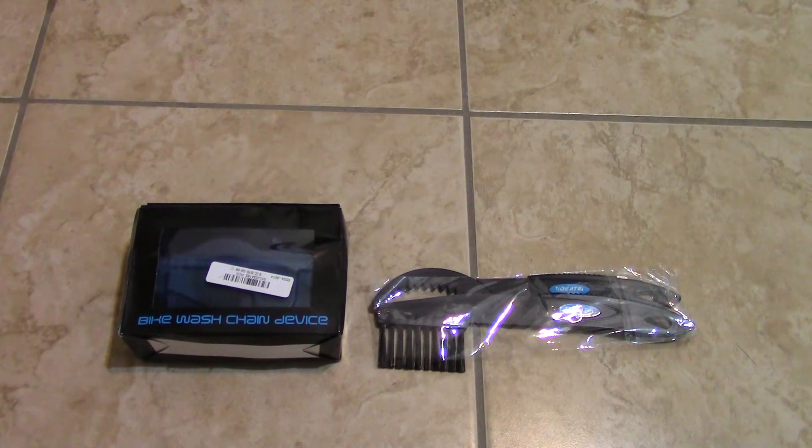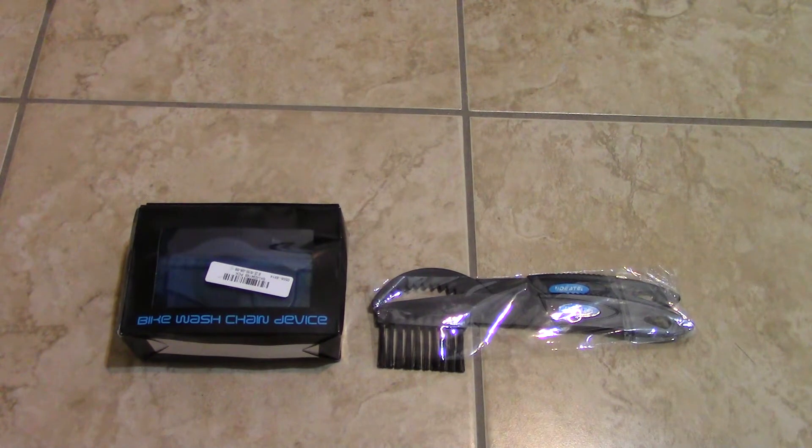Hey guys, Pedunet1979 here. I just want to show you guys something I just ordered for my bike, which I know I still need to show you guys — my newest bike.